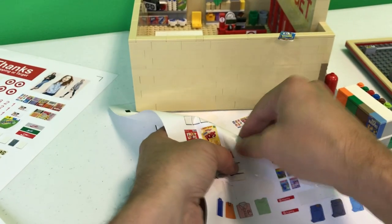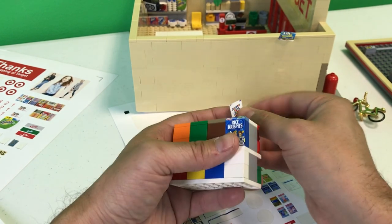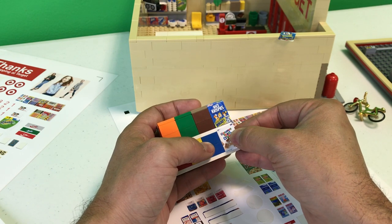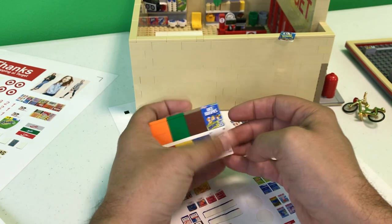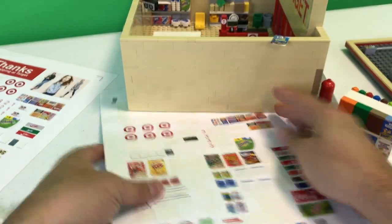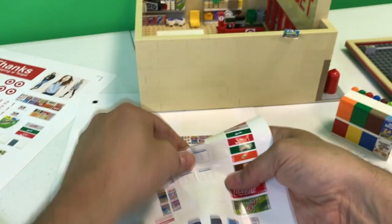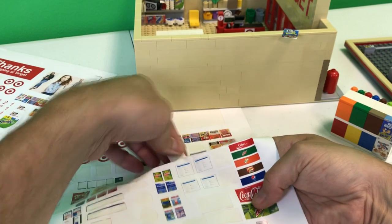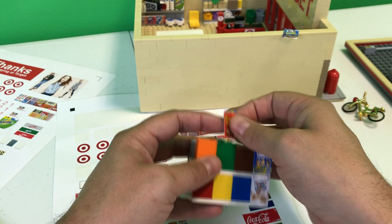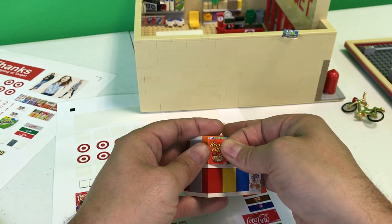Let's keep at the corners and work our way out, just to be safe. Getting there — slowly but surely. I'm gonna move to the far left here — no pun intended.